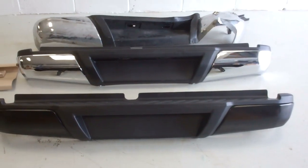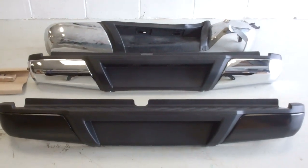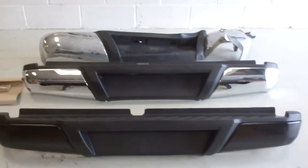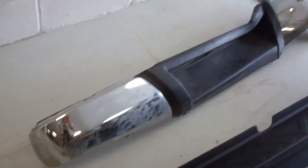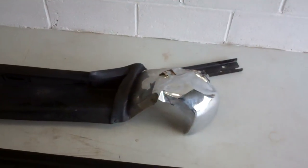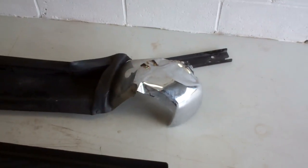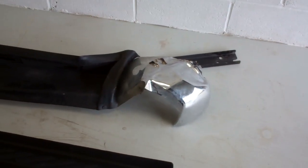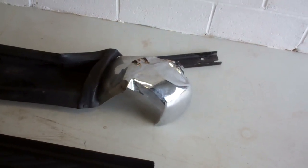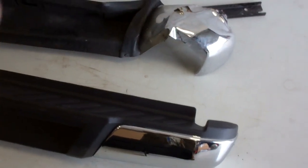A little video today about changing the rear bumper on a Nissan Navara NP300, from about 2015 onwards. We've got some lined up here and we'll go through this. This is our original Nissan rear bumper, but we had a bit of an incident and as you can see it's a bit mashed, so we've got to replace the rear bumper on our truck.